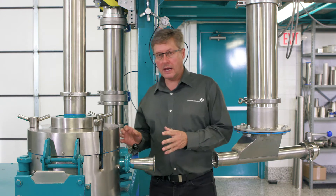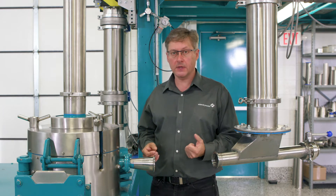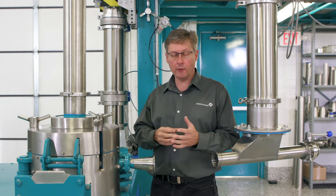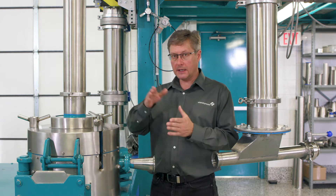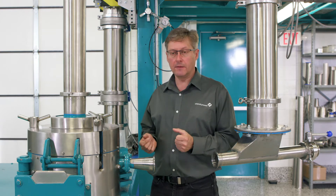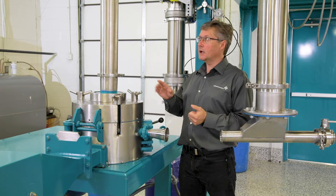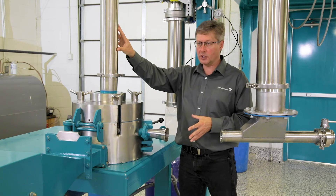Inside the mill we have a high-speed rotor, typically fitted with either pins or bar hammers as the grinding media. Outside of that rotor there is a stationary liner or grinding track where the product is impacted and ground down to size. All that product and air then conveys the product up and over, and it is presented to a classifier. The classifier spins independently of the rotor and the speeds can be adjusted on each device. If the product is fine enough it can pass through the classifier and discharge out through the pipe, where the two air streams and the product all recombine together.